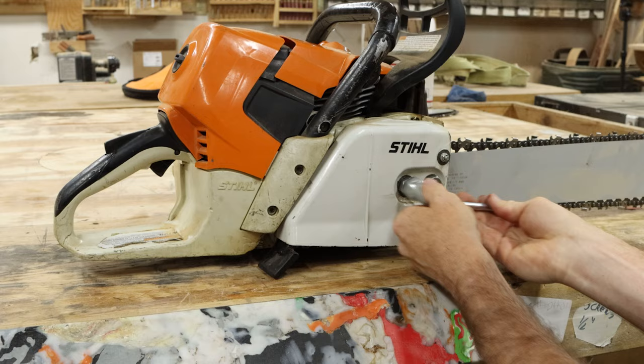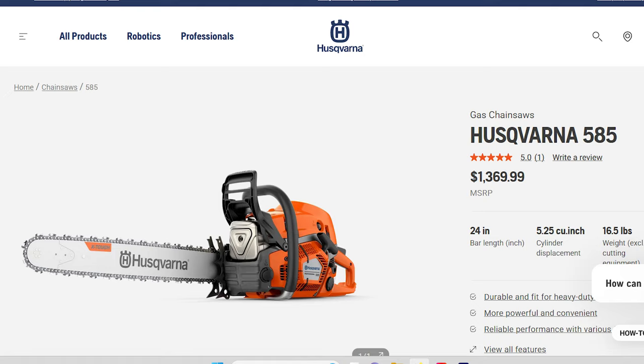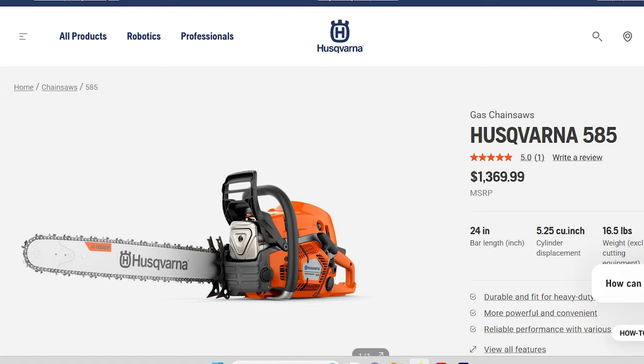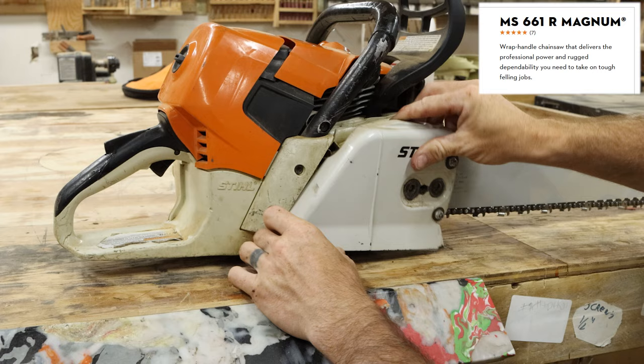The first thing to consider is which saw you need. I'm certainly not beholden to any specific brand, but personally I really like Stihl. Although there are a lot of people in my comments that tell me I should switch to something like a Husqvarna, it makes no difference to me what you use, but it is important that you have something that can handle the size of wood you're planning on milling. I was able to track down the 661 Magnum chainsaw, which seems to be more than sufficient to operate this 42-inch bar and ripping chain.